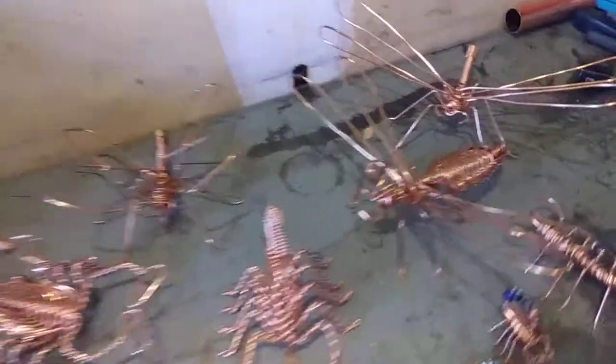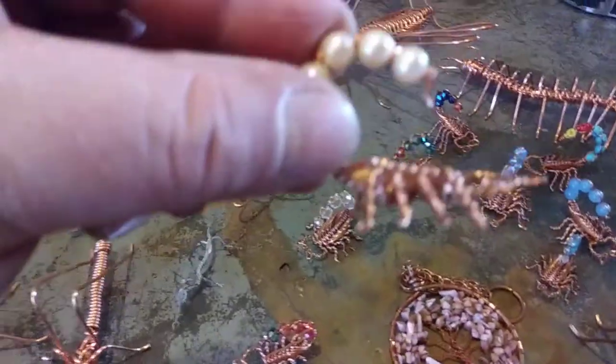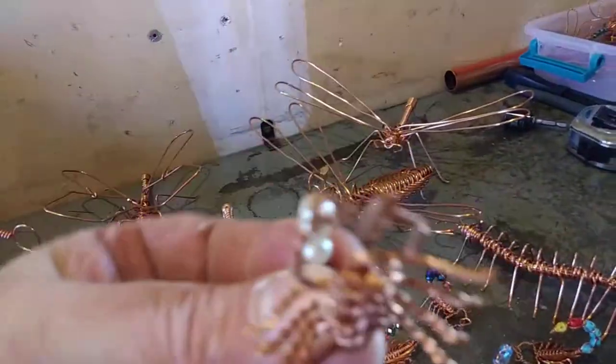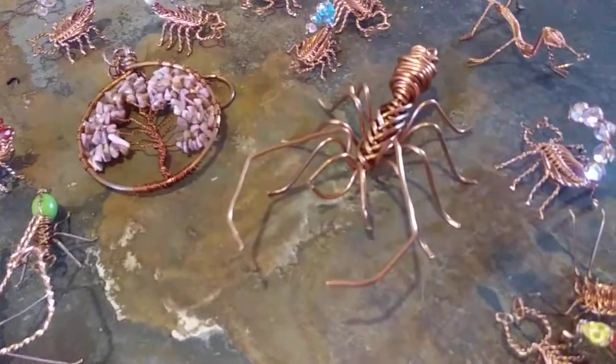He does everything from dragonflies to butterflies to more scorpions to little tiny scorpions. And you can put crystals or fake rocks or whatever you want inside here. Look at the detail on that little scorpion. It's cool. He makes a tree of life. Another spider.